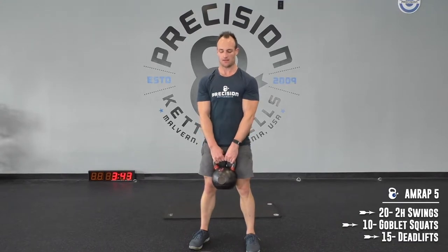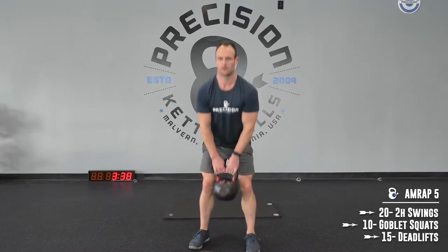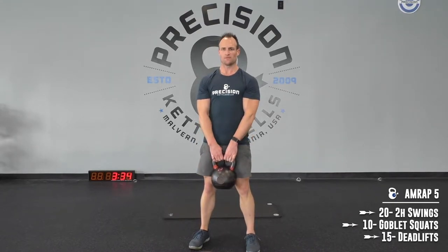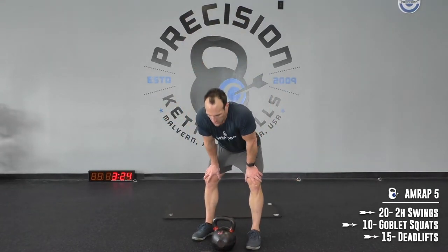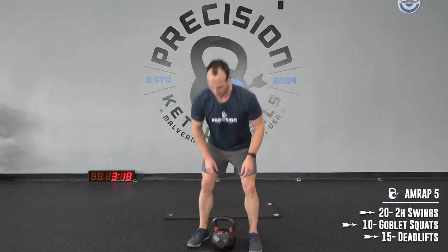Come on, come on. Rest when you need to. If you're feeling good, get right back into it. Come on — plenty of time.